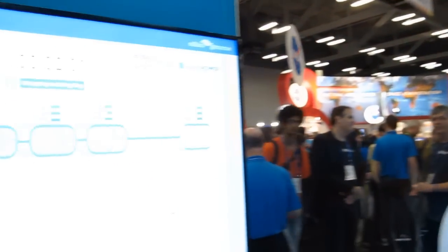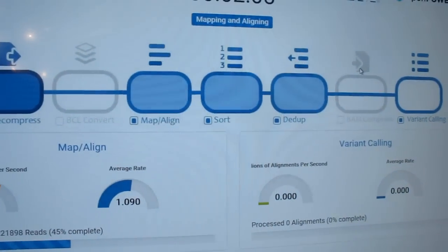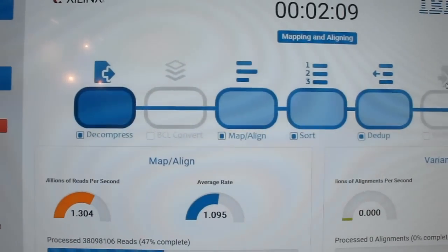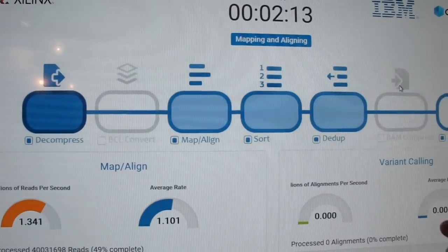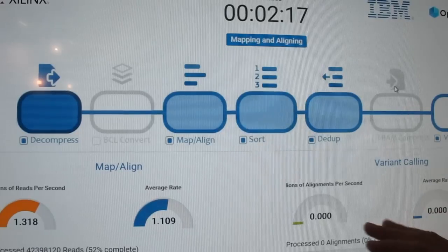Tell us about the block diagram here — what is doing which parts? So here we've got the entire pipeline that we're accelerating. This is for genomic data. There's also pipelines for RNA and transcriptome, methylation, microbiome, and things like that.